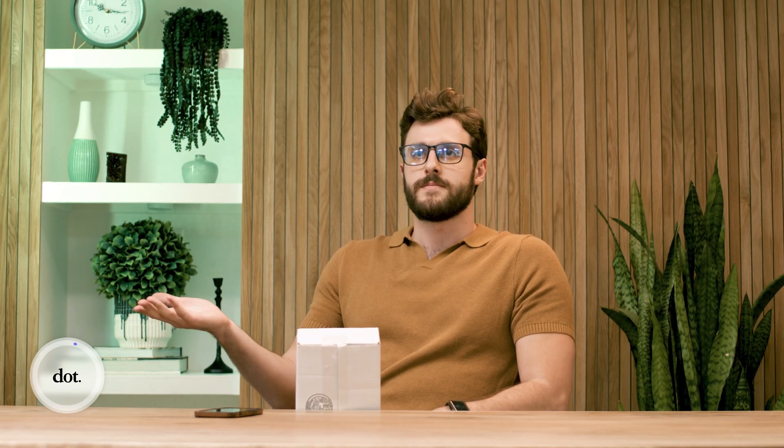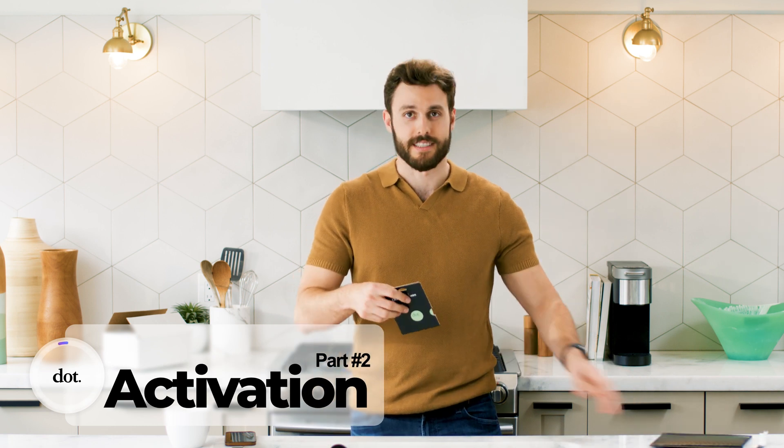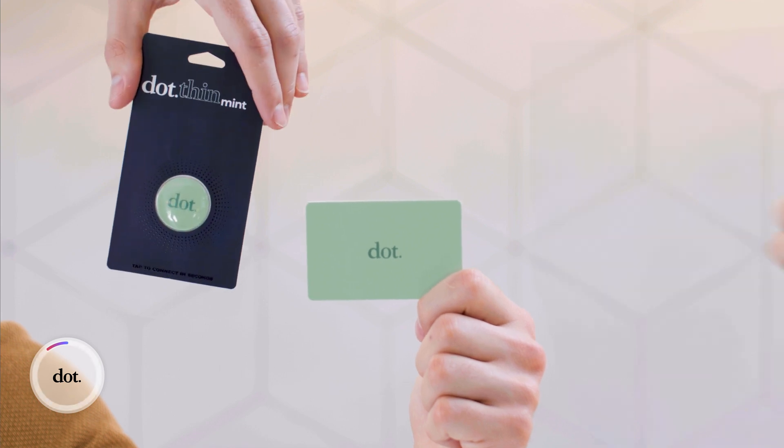Now all we have to do is wait for our package to be delivered. What a beautiful sight — we've got the entire dot bundle here, which includes the dot card, the Thin, and the Classic. Let's activate it. We'll start with the card.